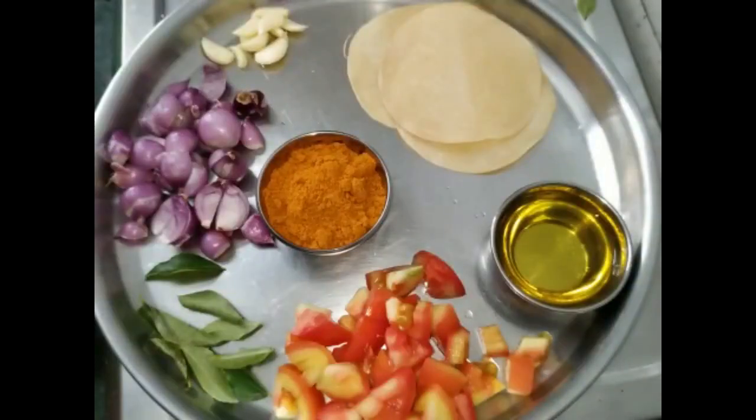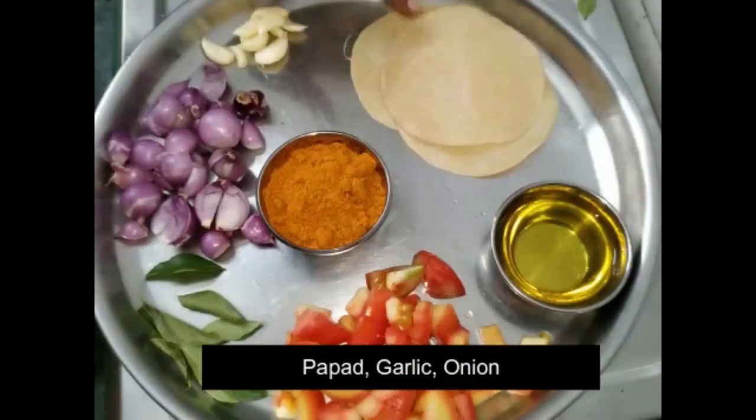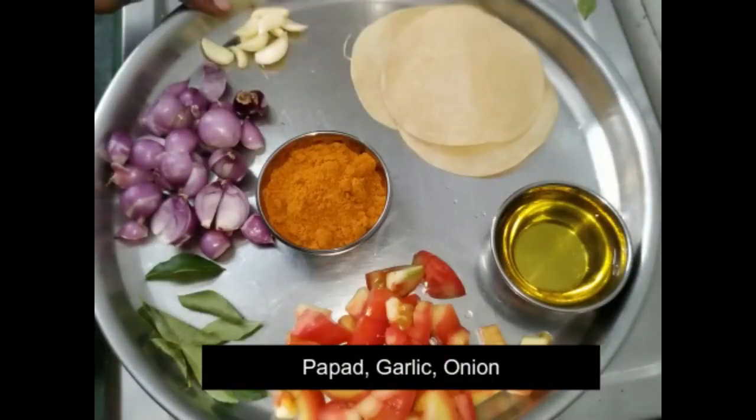We are going to make some cool Chinese food. One whisk, half something, and we can cook. We are going to cook dinner at the same time.